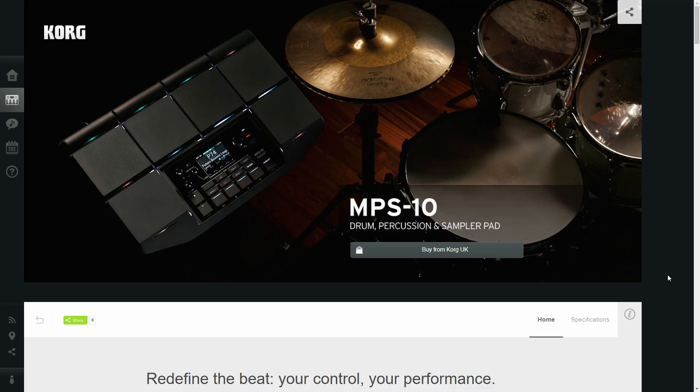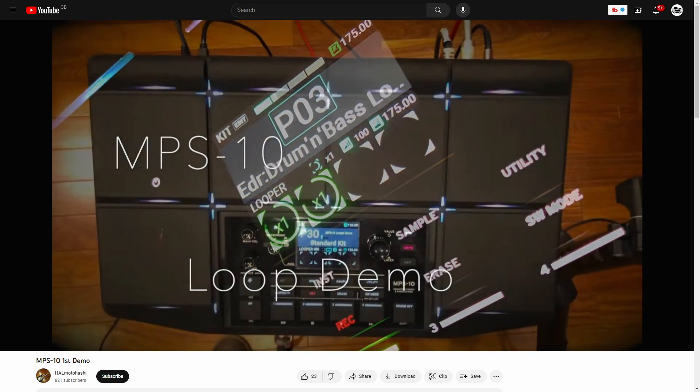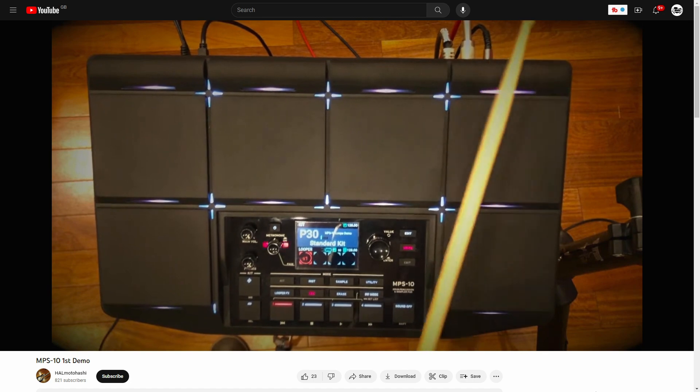Hey, welcome back to the eDrum Workshop. I'm Luke and today Korg have unveiled a new drums and percussion sampling multi-pad, the MPS-10. There's not a ton of information out there about this pad yet and I've only found one demo video as of time of recording, but it looks pretty interesting so let's take a look at what Korg say this brand new multi-pad brings to the table.